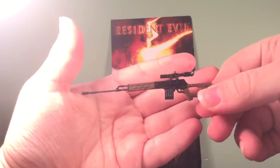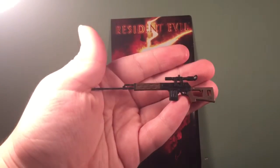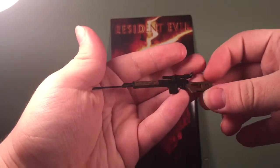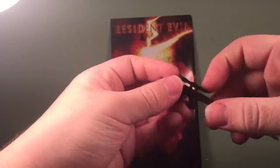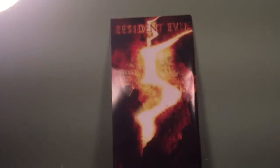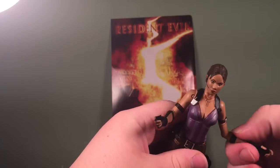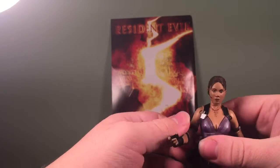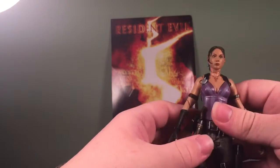The detail on the accessories is actually pretty good, to be honest. It could be a little more detailed, but this was when NECA really wasn't competing with companies like McFarlane Toys. I'll go over articulation now.